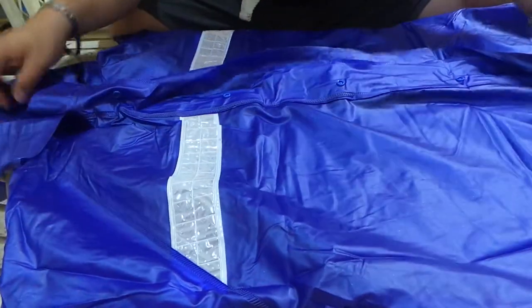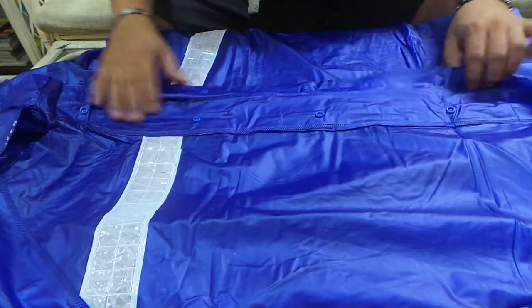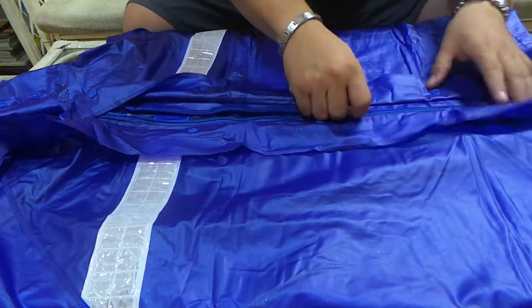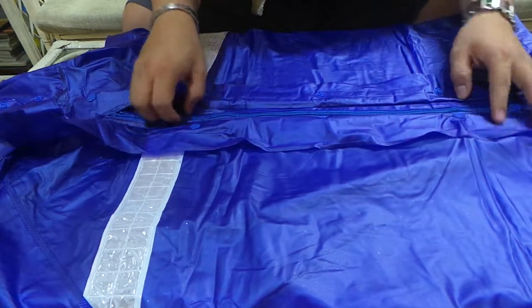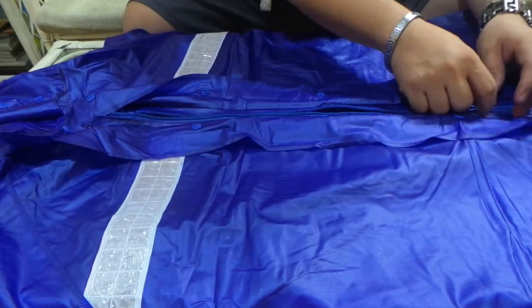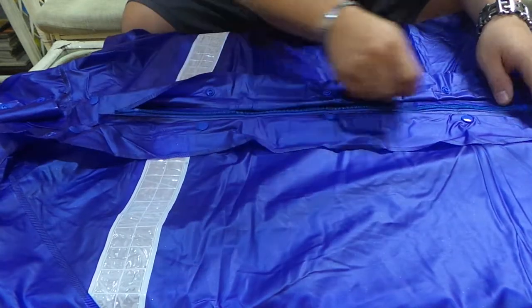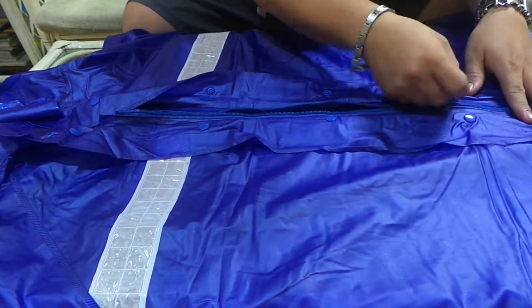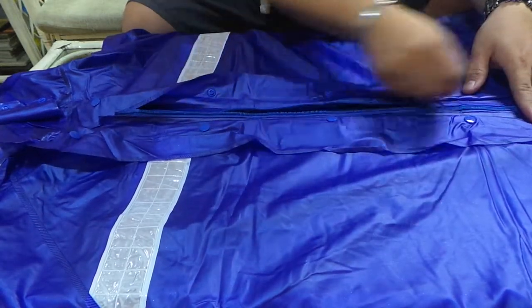And then of course, yung pakip ng zipper. Ang unang maganda dito yung zipper nya — pino. Hindi sya maganet. Pag malalaki kasi yung ipin, medyo maganet. Ito, pino. I don't know if you've experienced yan sa ibang kapote — medyo parang sumasabit-sabit din. Dito wala. Very smooth.